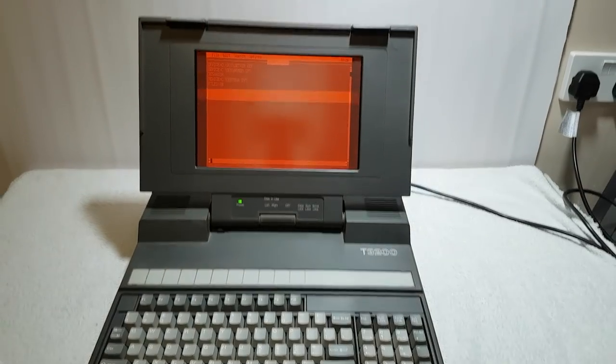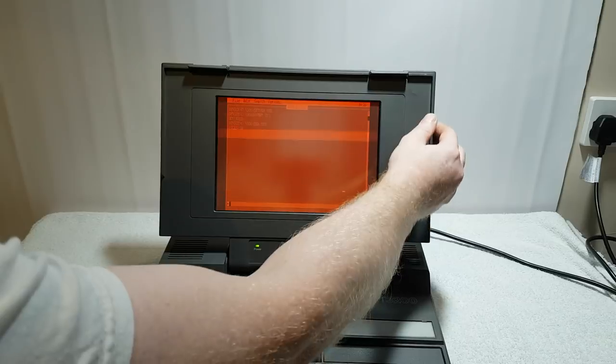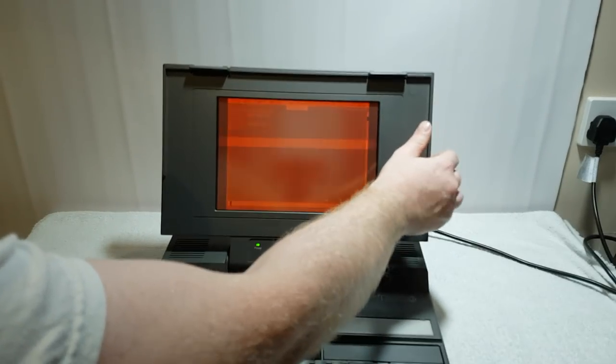He looked at config.sys and realized it's missing one of the drivers — a device line. EMM386 is missing from that file. So I'm going to put it in: device equals C:\DOS\EMM386.EXE. Let me find caps lock and the backslash key — there they are.